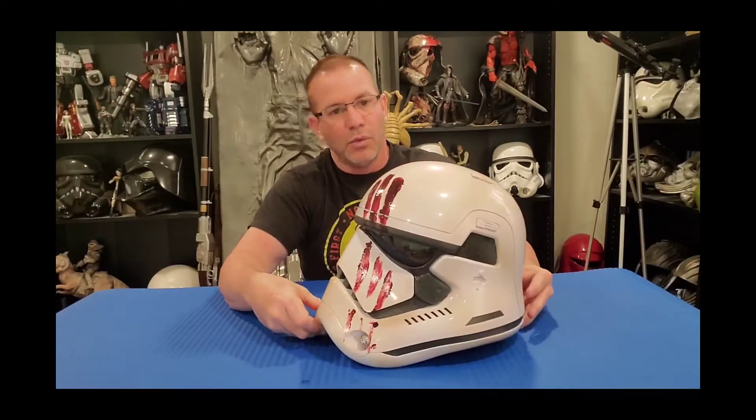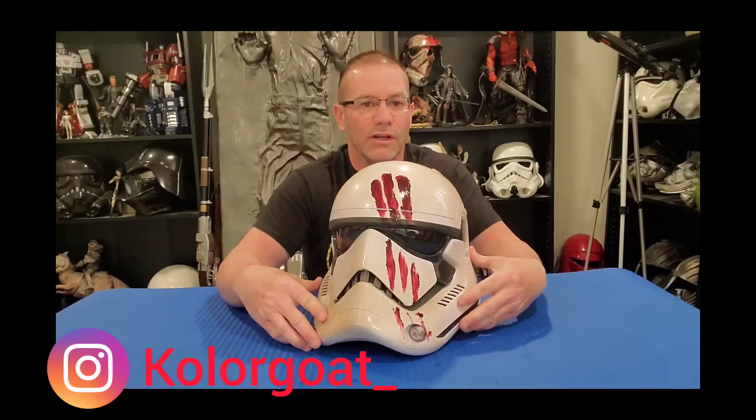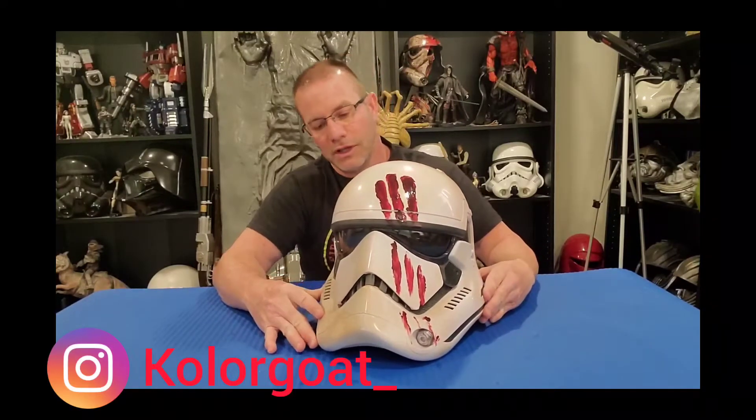If you want to check out his work, he's on Instagram as Color Goat — that's K-O-L-O-R-G-O-A-T. Go ahead and check out his page. He did the paint work on this helmet and it came out phenomenal. Let's talk about the helmet itself.